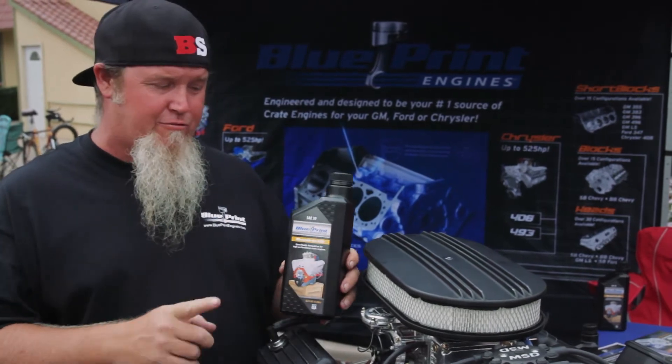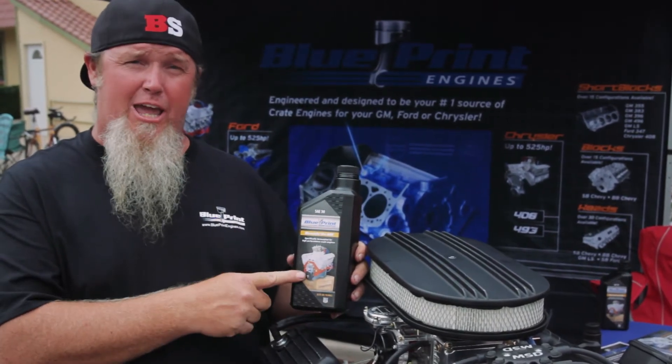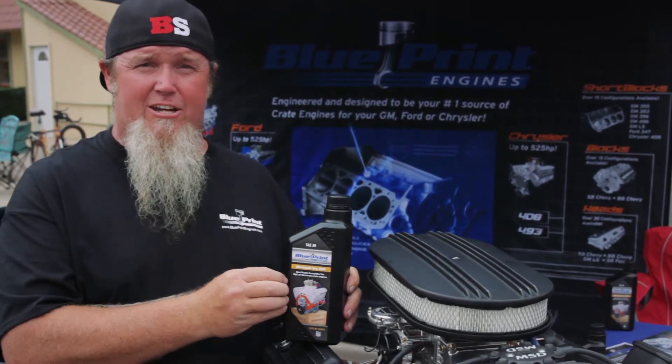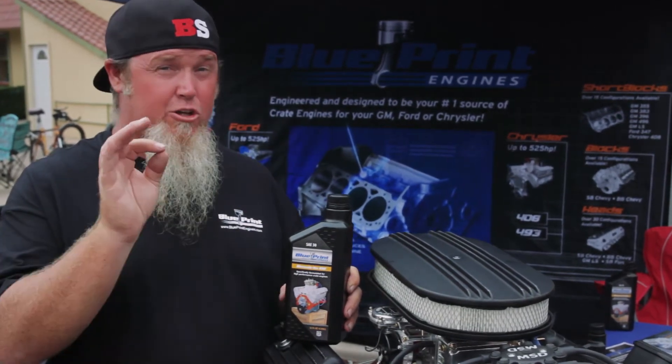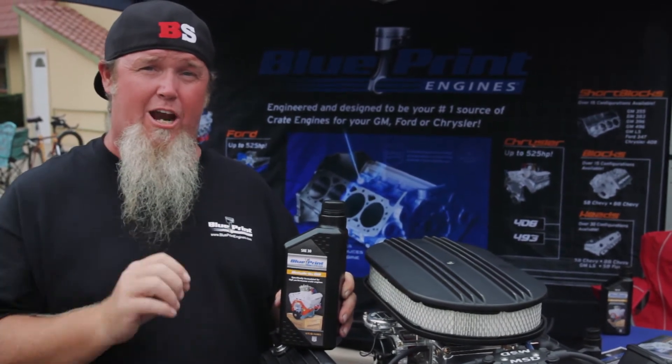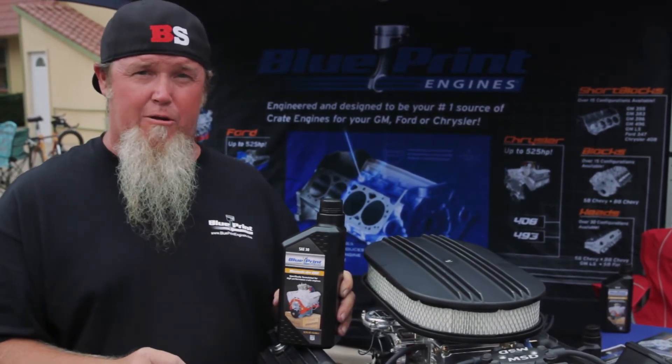The guys at Blueprint have come out with their new Blueprint break-in oil, and it is specifically designed with lots of anti-wear components inside, including a lot of zinc, to make sure that your engine will start and run happy during that break-in period.